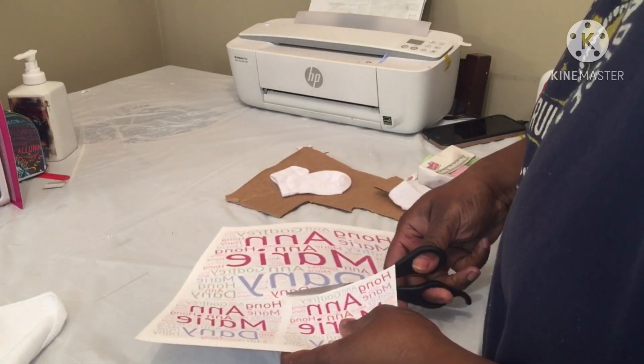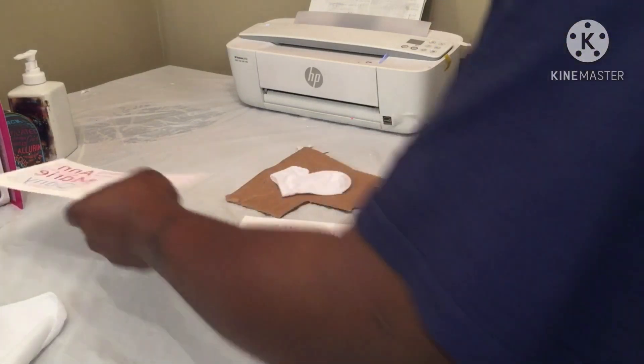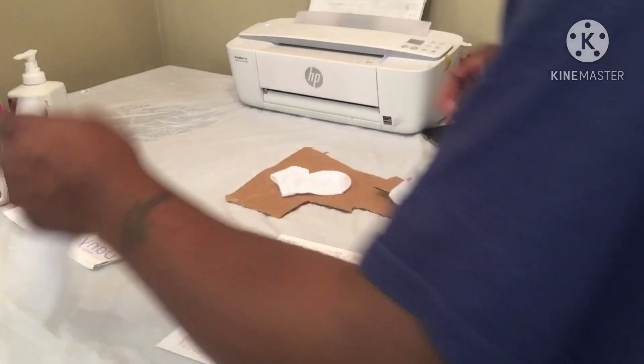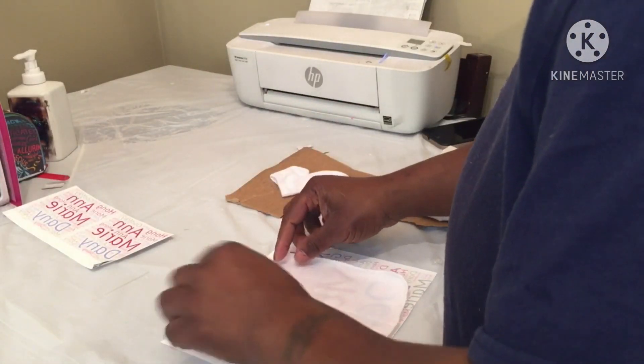I'm just gonna put the name on the front part of the socks. I was gonna try to do front and back and all that but I decided against it. I'm just gonna put the little towel on there and tape it down.